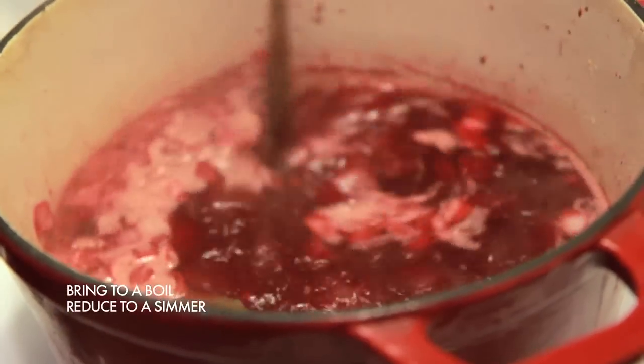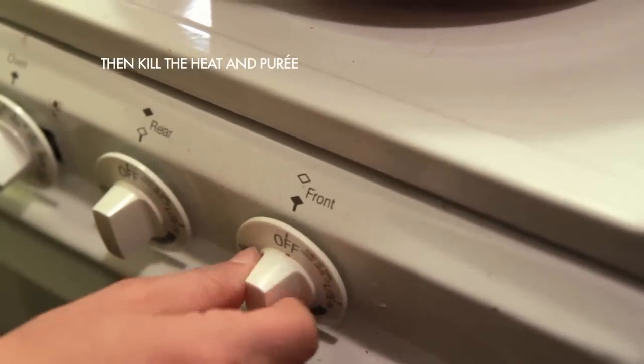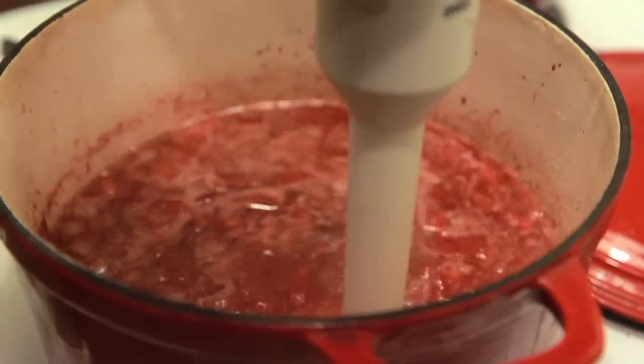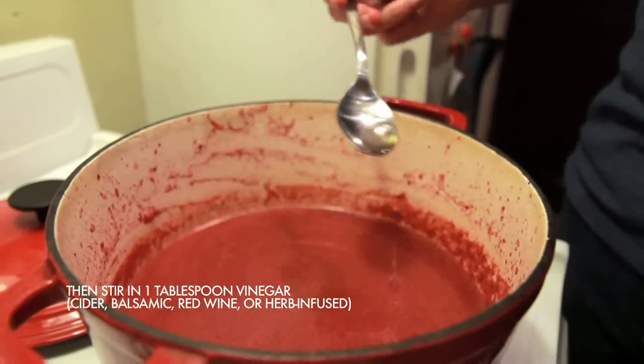Bring to a boil and then turn it immediately down to a simmer, and simmer for 15 to 20 minutes. Once your borscht has simmered for 15 to 20 minutes, turn off the heat and puree your borscht, either using an immersion blender or doing it in batches in a blender. If you're going to use a blender, be very careful because the borscht is really hot — only add about a cup at a time in batches, otherwise you could blow the top off your blender and burn yourself.